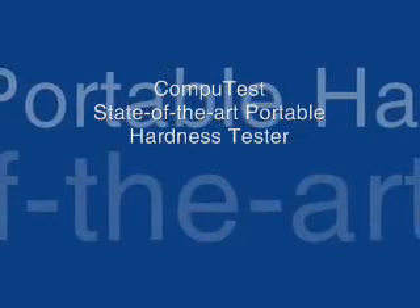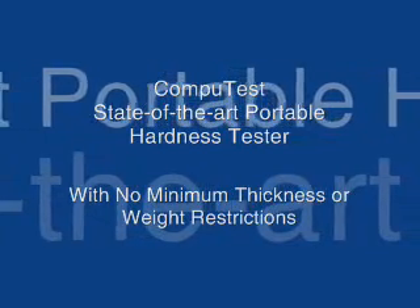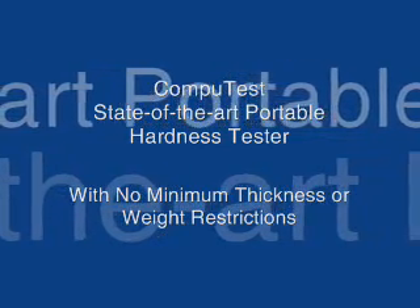The CompuTest is a Rockwell Metal Hardness Tester made portable. It can test metals from six thousandths of an inch to infinity. It is easy to use and accurate on the HRB and HRC test blocks from one tenth of a point